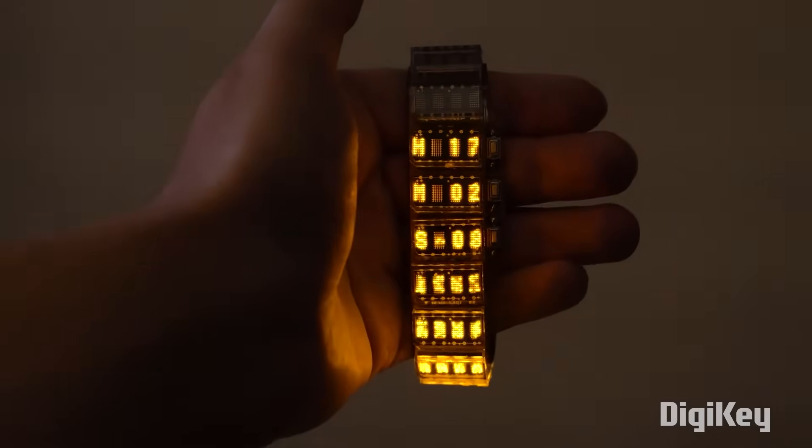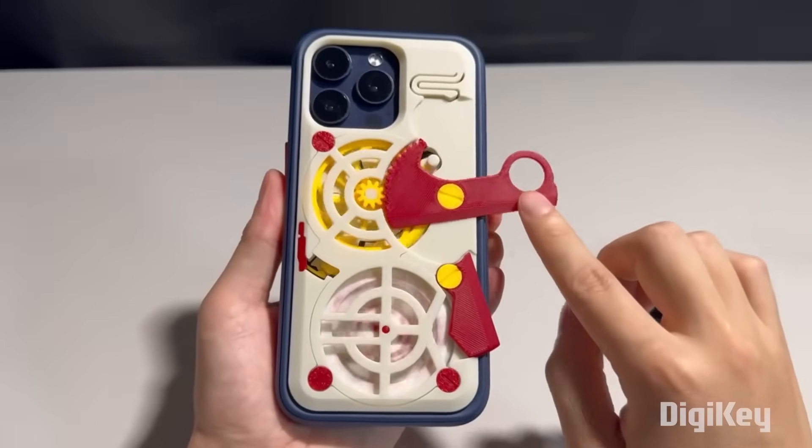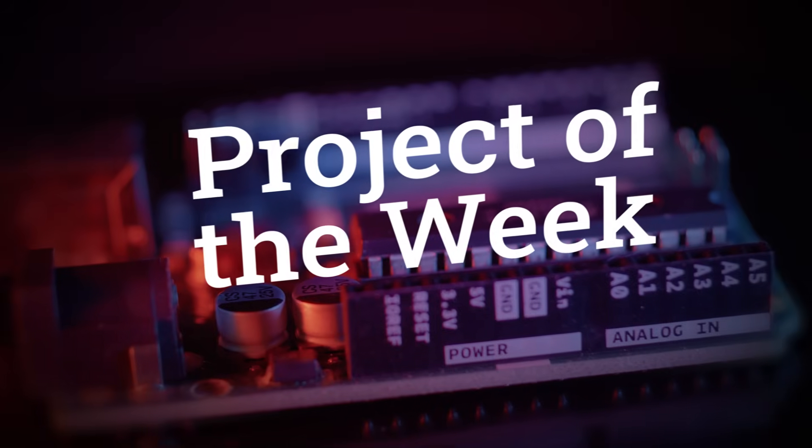This week on Maker Update: a watch from the future, a clock from the past, a phone case that picks lunch, and an out-of-the-box aimbot. I'm Donald Bell and welcome back to another episode of Maker Update, where we collect the coolest maker projects and tips from across the internet. Let's get started with the project of the week.